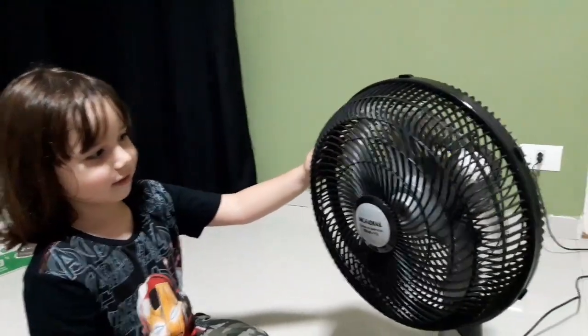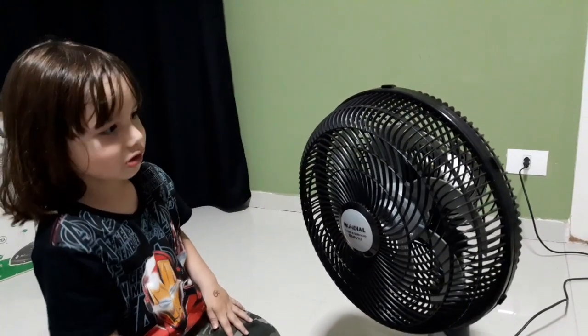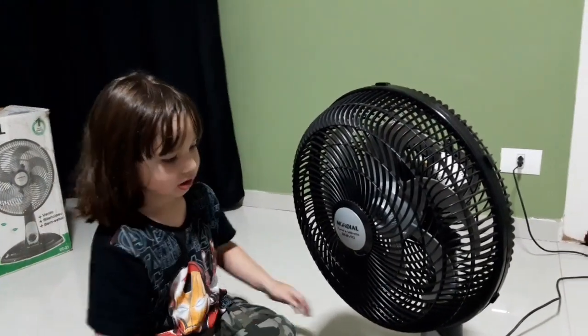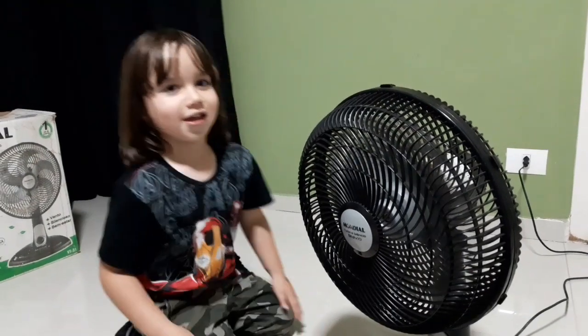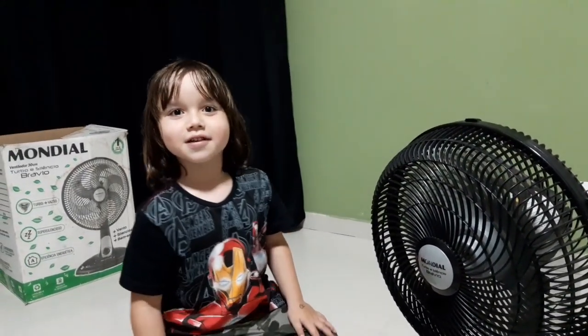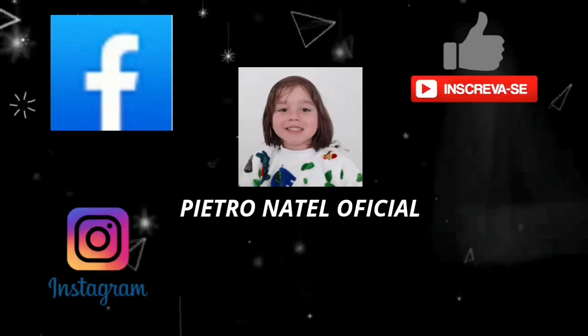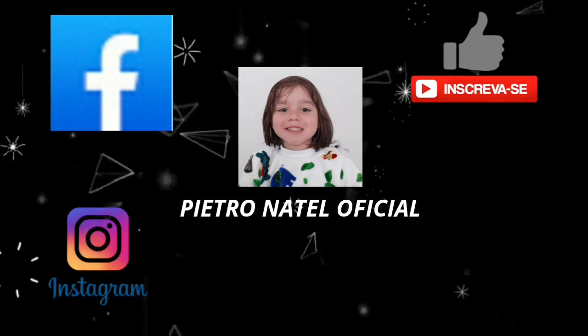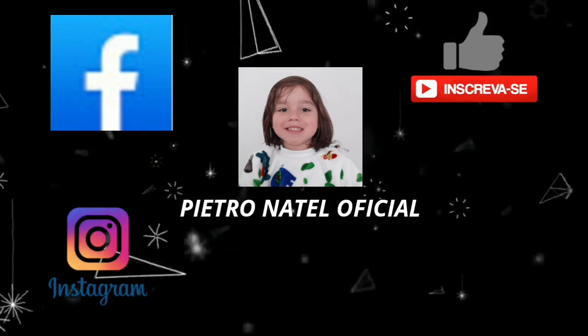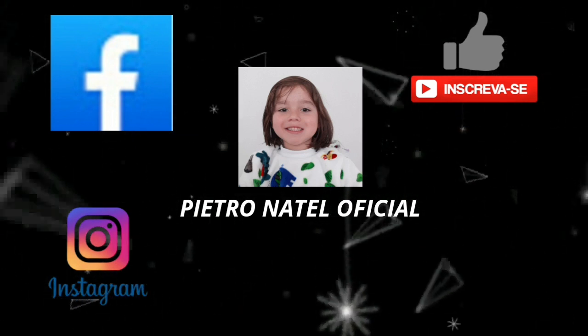Se vocês gostaram do vídeo aí, não se esqueçam de se inscrever no canal, deixar aquele joinha, aquele like, compartilhar com a galera aí e ajudar a gente a crescer. Falou, Pietro. Tchau. Tô indo. Tchau. Até o próximo vídeo.